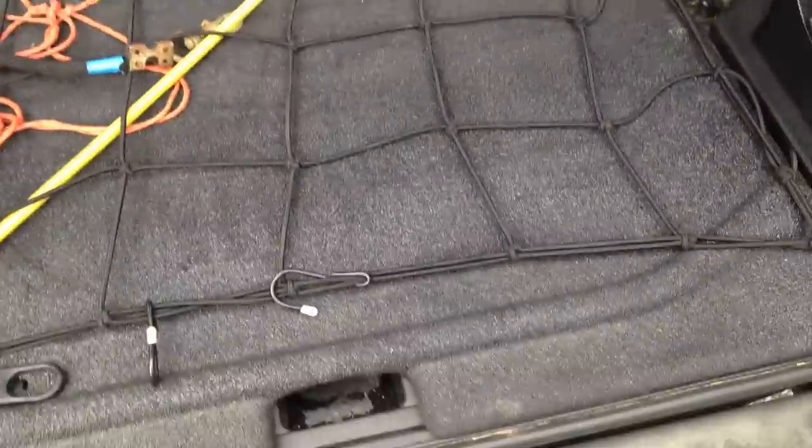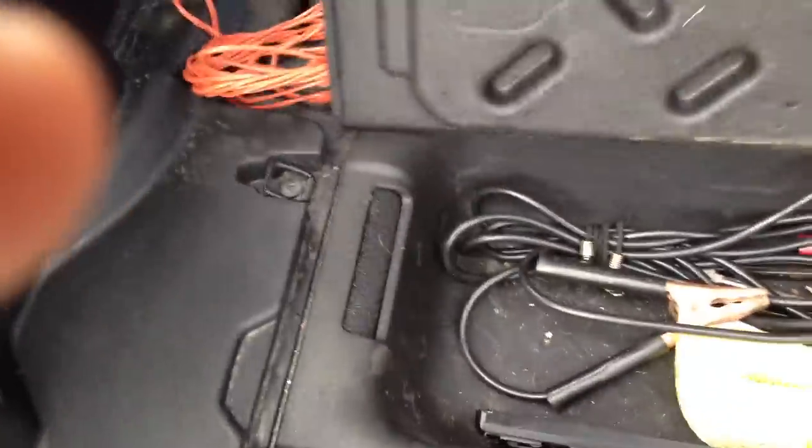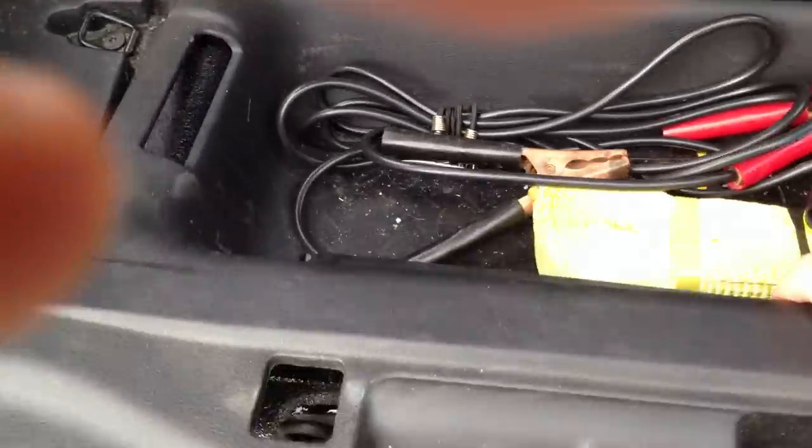Now, this one is the one that you really got to worry about if you get rained on with the soft top. You got to open your little cubby up.